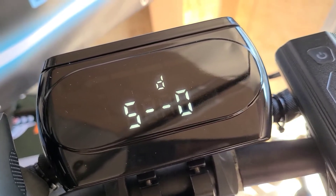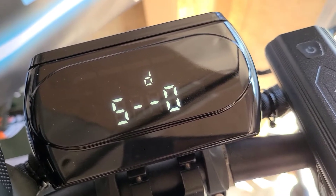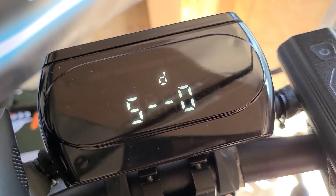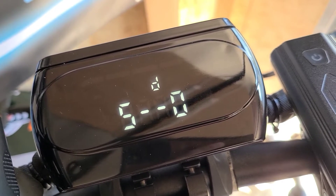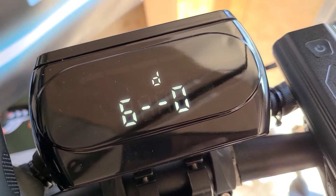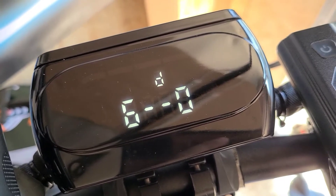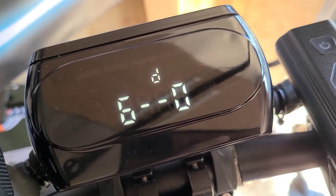Moving on to number five — that's your kickstart. If you wanted to kick off first before your scooter motor would engage, you would change that. The default is zero, which is non-kickstart, which I prefer — I don't like to kick off like the old school Razor scooters. Six is your turn on and off cruise control — I like to leave that on zero; I don't like cruise control on my scooter.